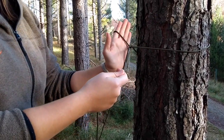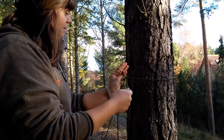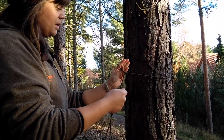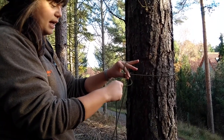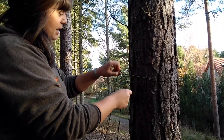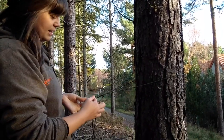Now it feels really flimsy at this point but that's fine, this is exactly what it's meant to be like. Now what I'm going to do is stick my thumb through here, reach over and grab that loose end. Once I've grabbed that I can pull it through, pulling it until it's nice and tight.